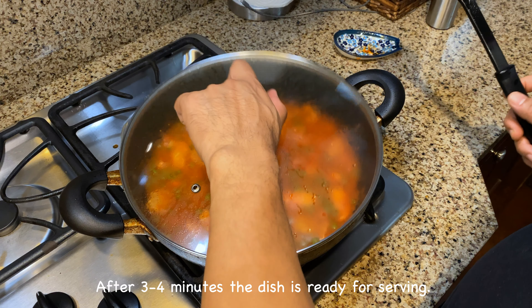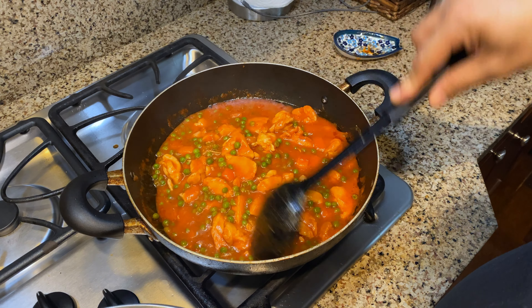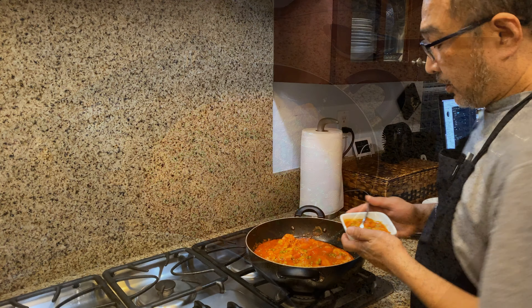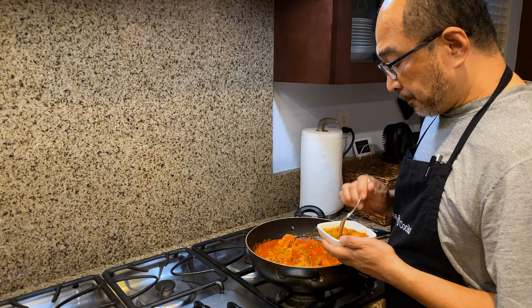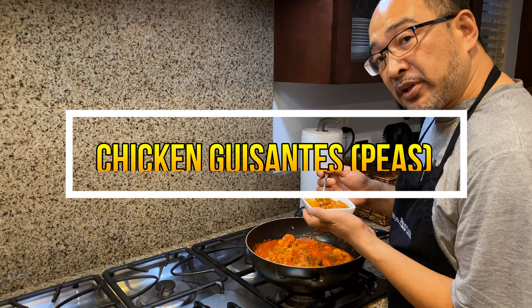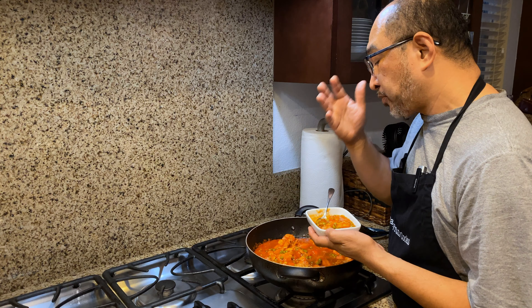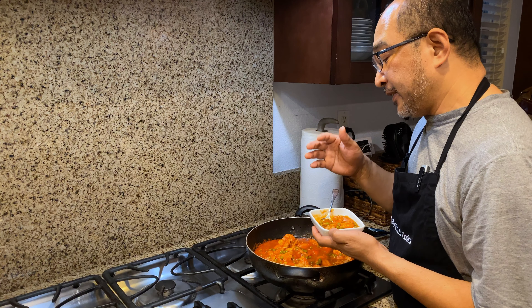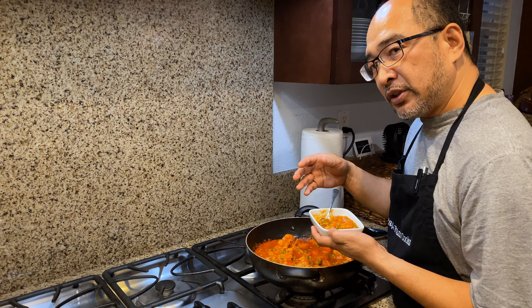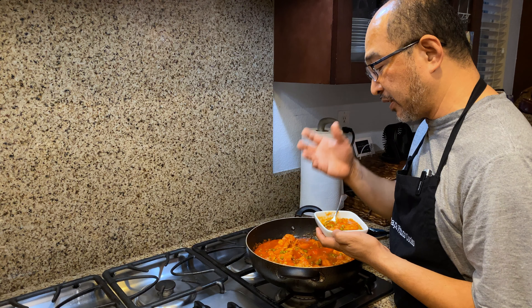After three to four minutes of cooking the peas and the bell pepper, our dish is ready for serving or plating. Here's our chicken guisantes. Nice colors — orange, green, red. It's very similar to chicken afritada, but the only difference is it doesn't have ingredients like carrots and potatoes. Also, I didn't add vinegar with afritada, but this one I added some vinegar just to add some tang into it. That's the difference.